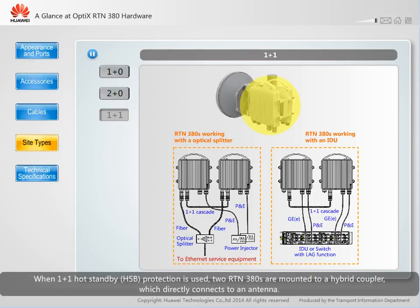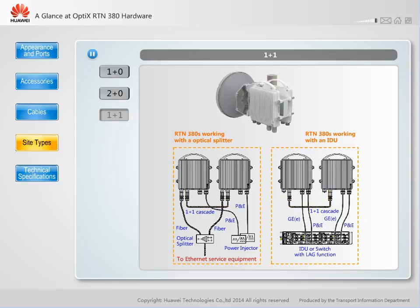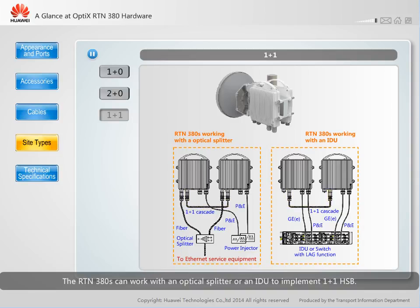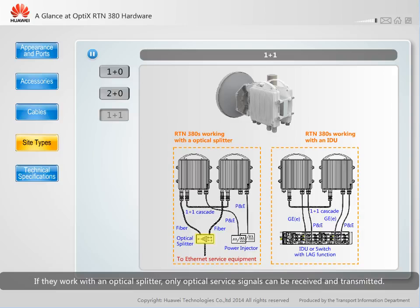When 1+1 hot standby (HSB) protection is used, two RTN380s are mounted to a hybrid coupler, which directly connects to an antenna. The two RTN380s are cascaded through a connection between specified ports. The RTN380s can work with an optical splitter or an IDU to implement 1+1 HSB. If they work with an optical splitter, only optical service signals can be received and transmitted. If they work with an IDU, both optical and electrical service signals can be received and transmitted.